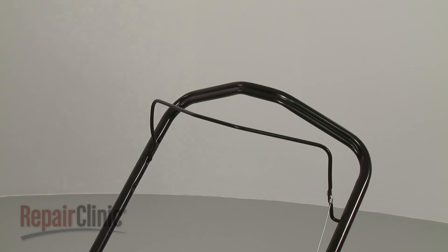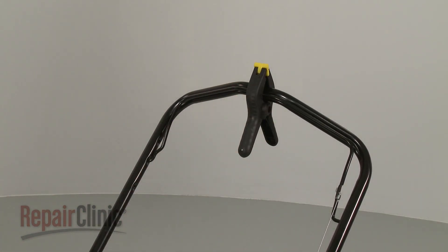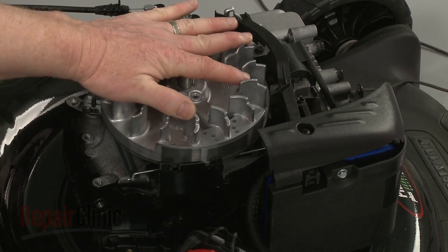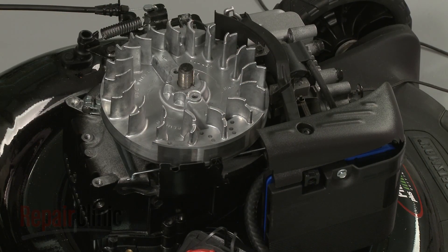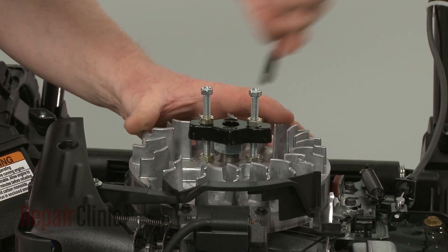Now depress the bail arm to release the brake and use a spring clamp to hold it in place. Confirm that the magnets in the flywheel are rotated away from the ignition coil. You can now use a flywheel puller to help lift off the old flywheel.